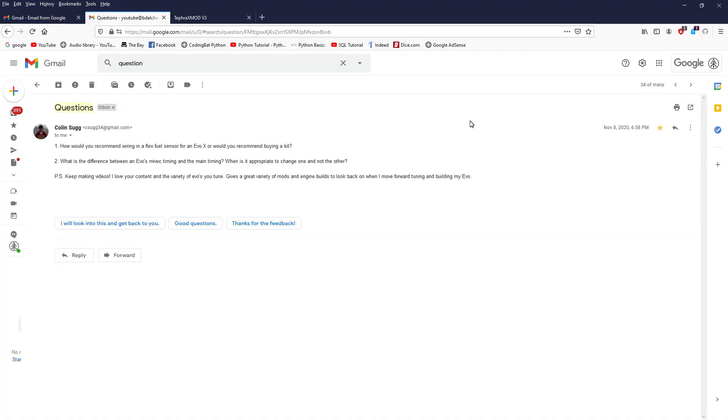Let's go to the engine room. The first question is from Collins Suggs — thank you for sending questions, sorry for the late reply. How would you recommend wiring in a flex fuel sensor for an Evo X? Would you recommend buying a kit? I always recommend buying a kit, especially the plug-and-play kits — even for me, I don't want to do all the wiring work.